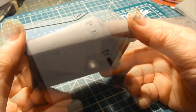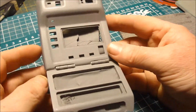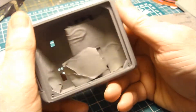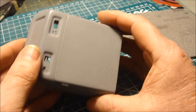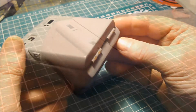Well, there we are. I'm going to leave this coat to totally dry out. Now that I've sanded it, it's got a little habit of picking up pieces. So I'll just need to put it to one side and leave it.